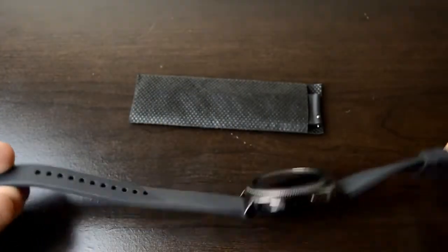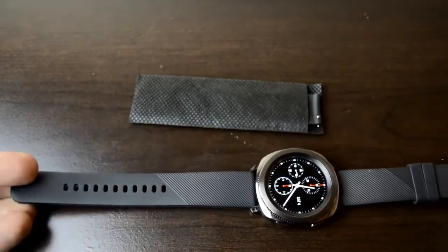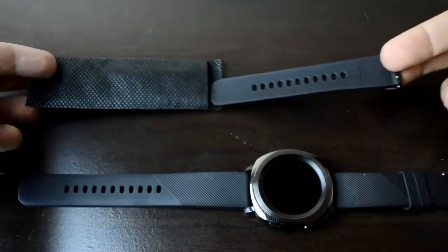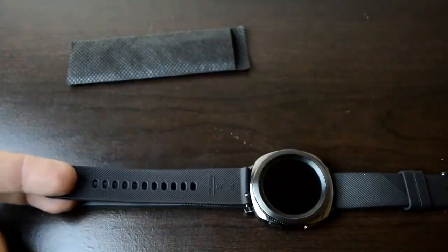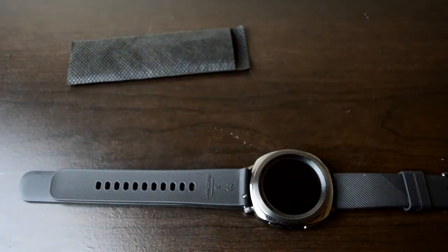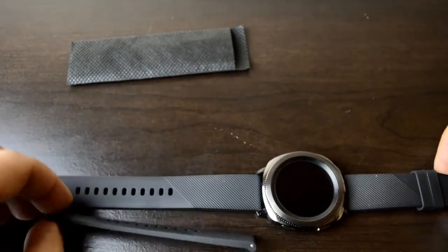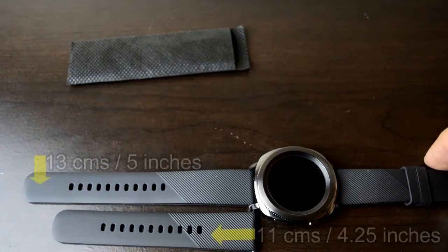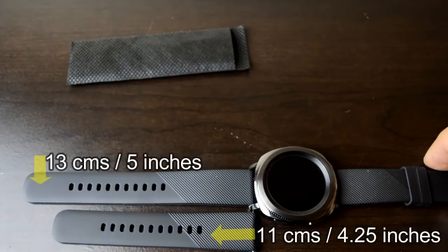The Gear Sport actually comes with two watch bands — a longer one and a shorter version. I initially used the larger band to start but found that I could actually use the smaller band without any discomfort, but then again my wrist isn't overly large. My point is that whatever size of wrist you have, you'll be well covered by either one of the two bands included.